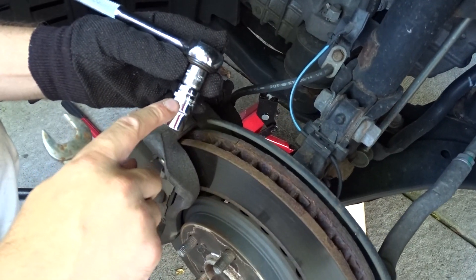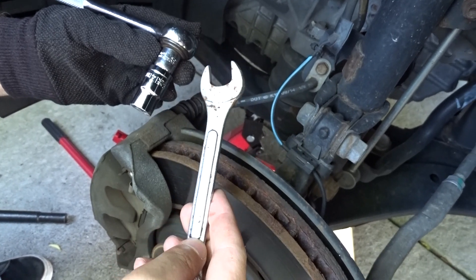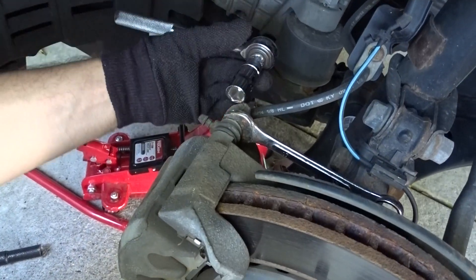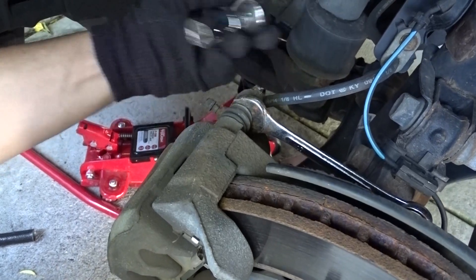You'll need a 14 millimeter socket and a 17 millimeter wrench. Place the 17 mil here and take the 14 mil and go lefty loosey righty tighty on this bolt.